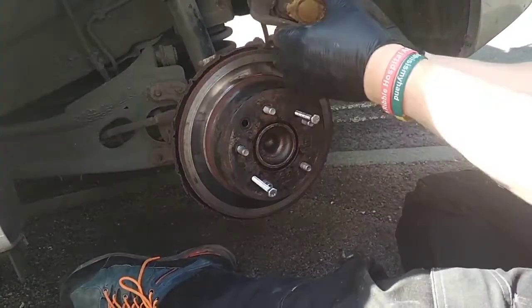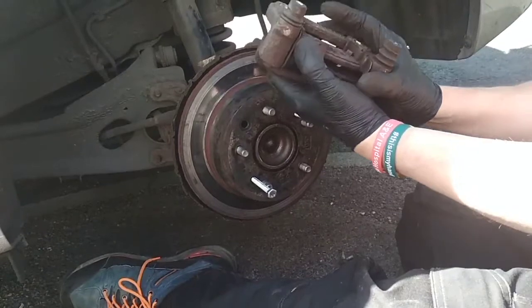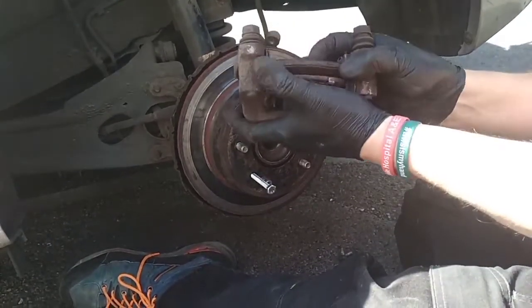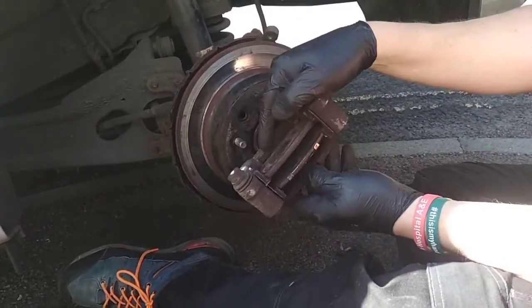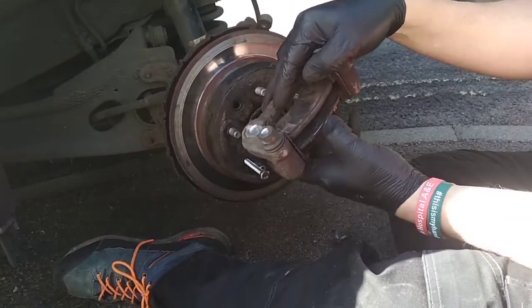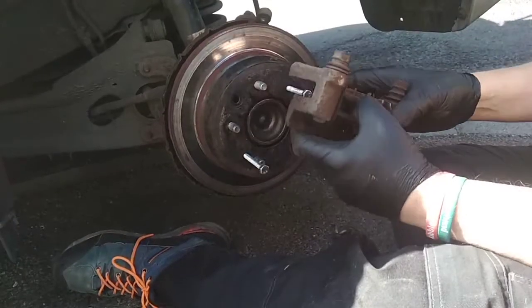There's the frame — it just happens to come out with the pads in it. We'll be changing all this metalwork, and you might notice that the pads have got a passing resemblance of friction lining in there. That would explain all the squealing.